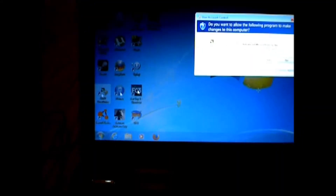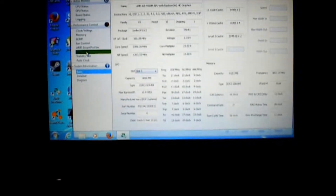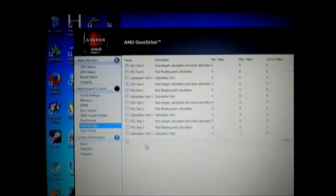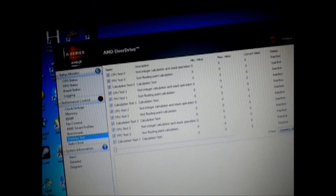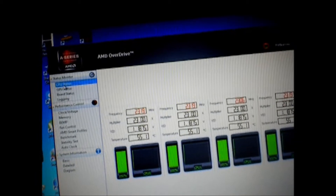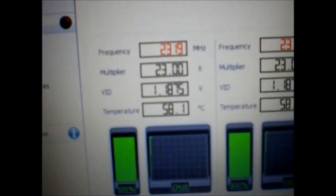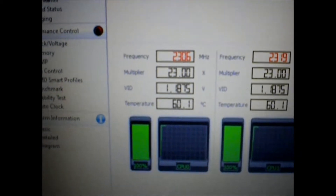I think we're ready to go. I'm going to fire up AMD Overdrive, zoom in and put it on the screen, and we're going to do a stability test — going to enable all of them and start it up. As you can see, it's running at 2.319 GHz.